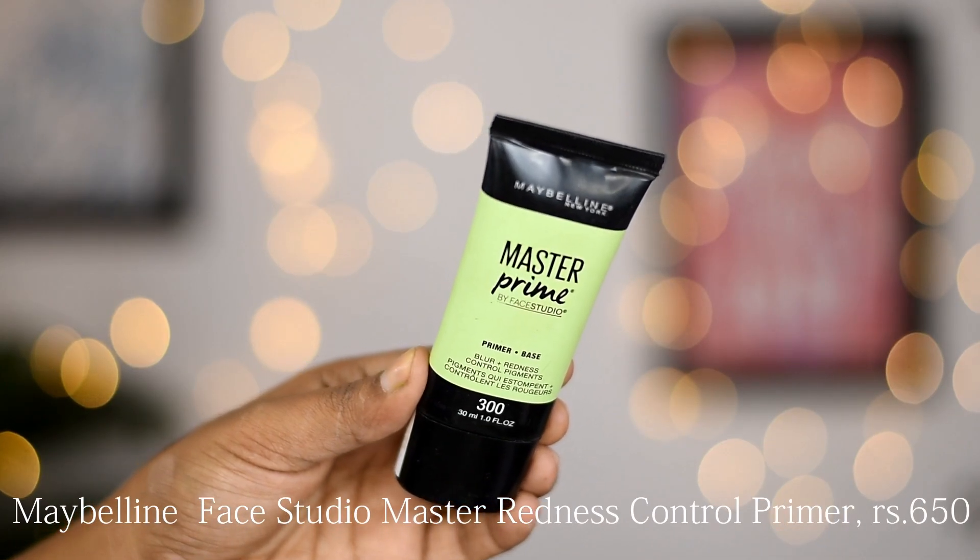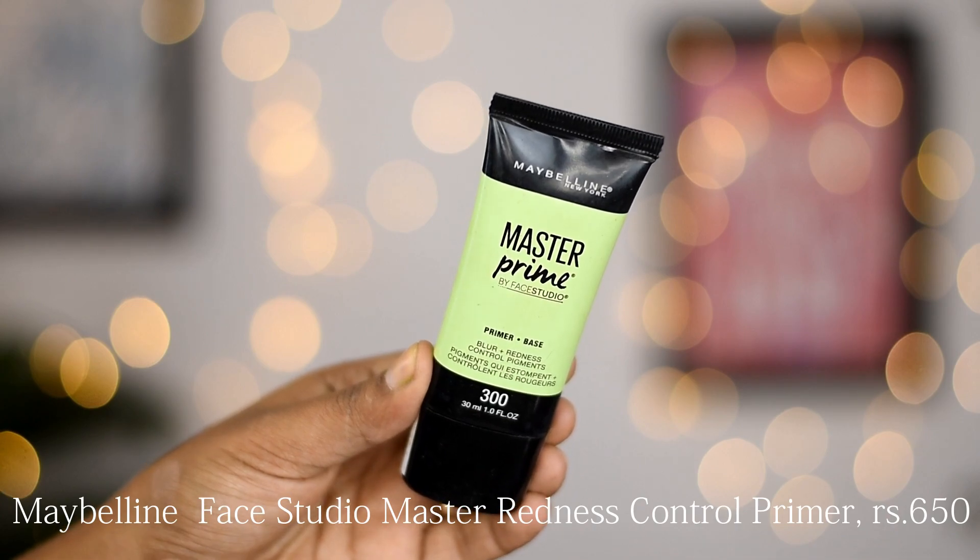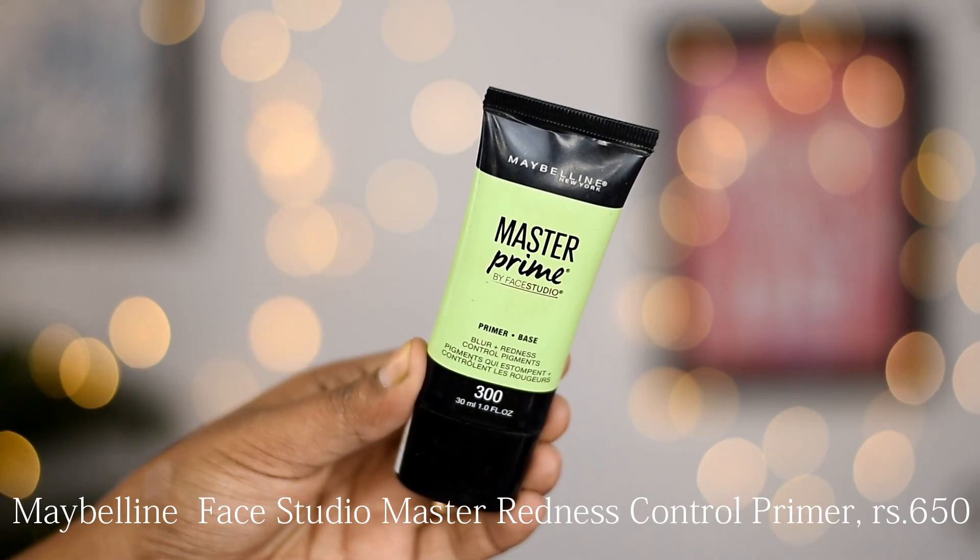Now I will apply primer. I'm using Maybelline's Master Prime anti-redness primer, and I'll apply it mainly on my cheeks because there is a little redness there. I'll do the color correction and then be right back. I've done the color correction.